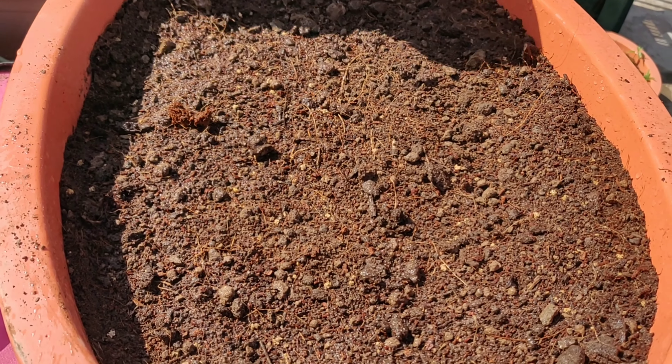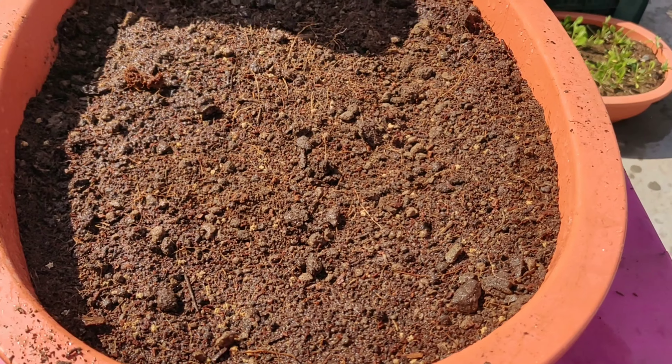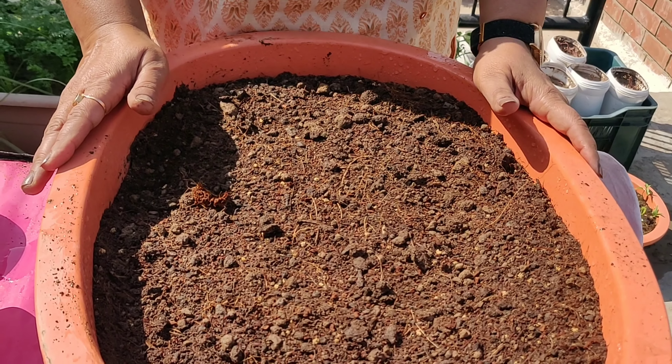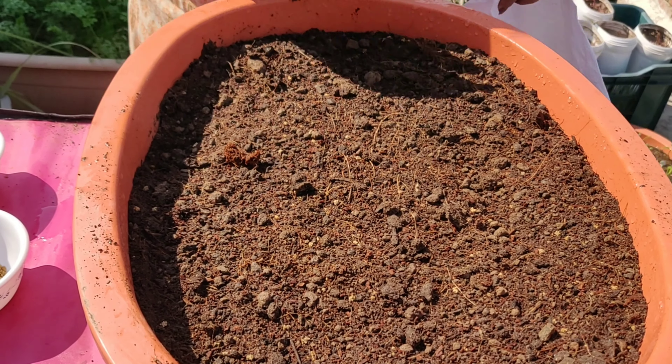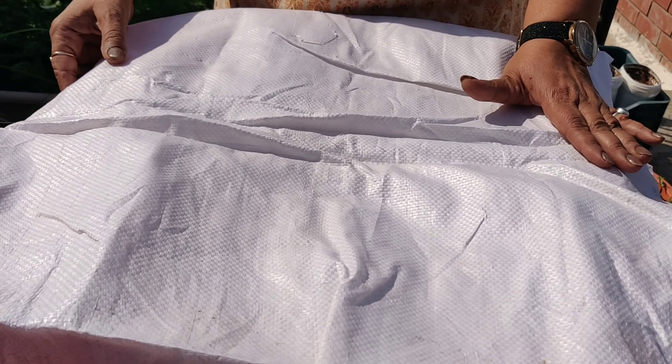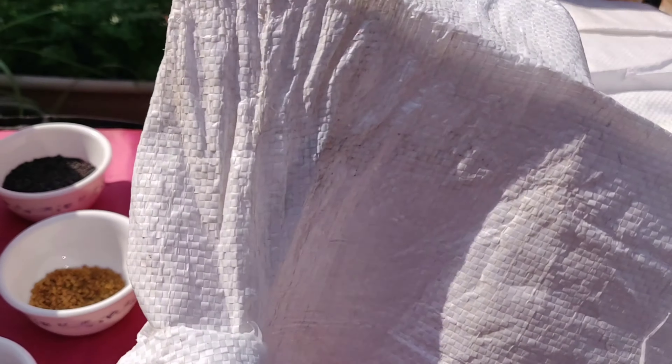This is enough because already the soil is wet, so there is no need to water it much. Keep this pot in a semi-shade until the seeds sprout, or if it's not possible, cover it with a thick cloth like this. Make sure you keep looking at the seeds every morning and evening, and as soon as the seeds start sprouting, uncover it. After this, also keep it in semi-shade for a day or two, and in a few days you will be able to enjoy mustard, fenugreek, and spinach like I am doing.